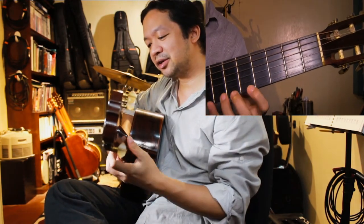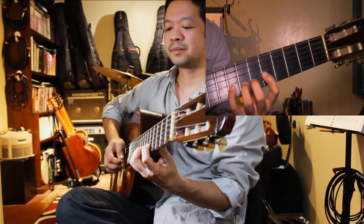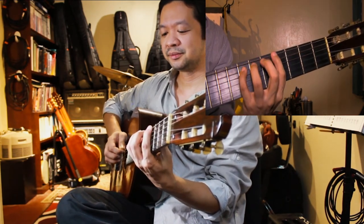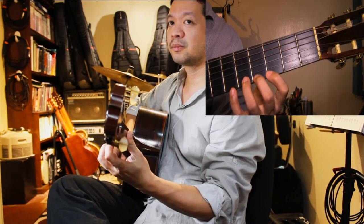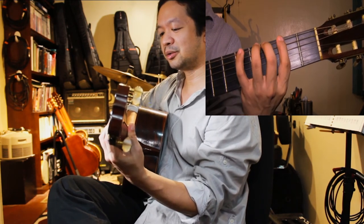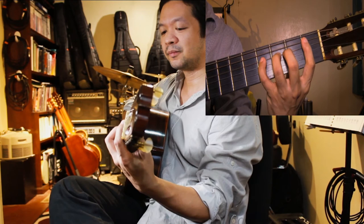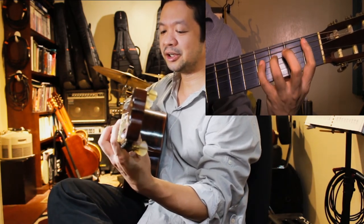Starting again on the fifth fret, but using the pick — just go down and up, alternate picking. Down, up, down, up. Watch the thumb. Go down one more fret. I'm now on the third fret, still keeping the one finger per fret stretch lower. Watch the thumb again. Lower. Now I'm back on the first fret. You can just reverse it, but you can't go lower anymore. The thumb follows along.